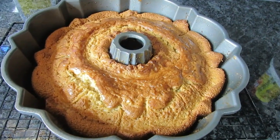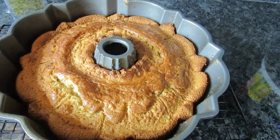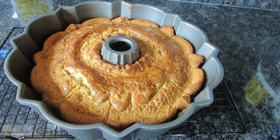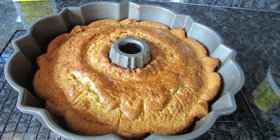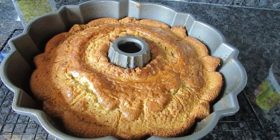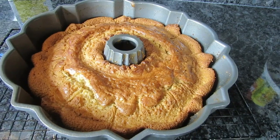Okay guys, the cake is out of the oven — it stayed in there for the right time. Now I'm going to let the cake cool, and then I'll come back and show you guys the sprinkling of the powdered sugar. Don't it look good, y'all? It sure smells good. I'll be right back.